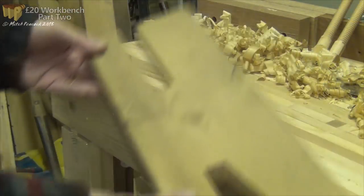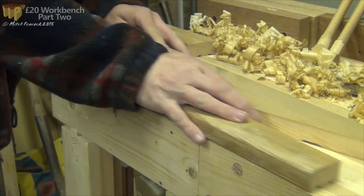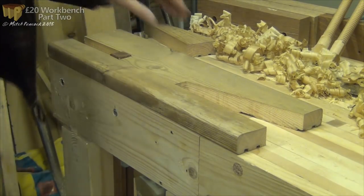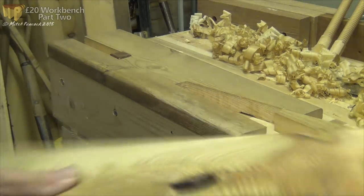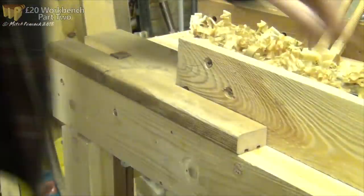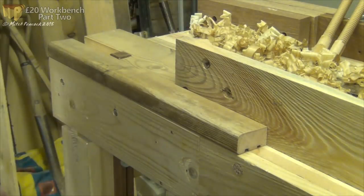Let's cut that out and get a nice snug fit on the stop. The wedge - got a thin piece of material, put that in a bird's mouth, push the wedge in, locks it nice and upright and we can plane that easily.